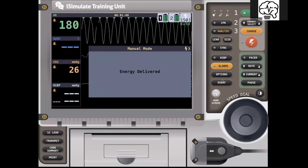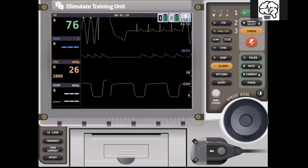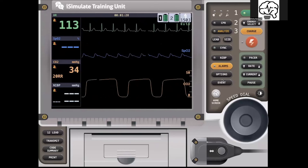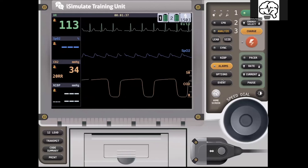Not cardioverting on the R wave can be a problem — that's where you can get R-on-T. So that's what it looks like on the LifePack 15: it's not that nice in-your-face dashboard that the 35 provides.